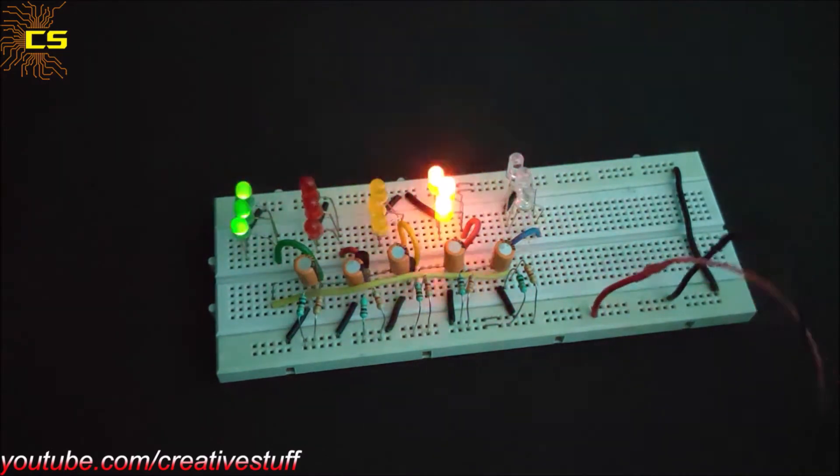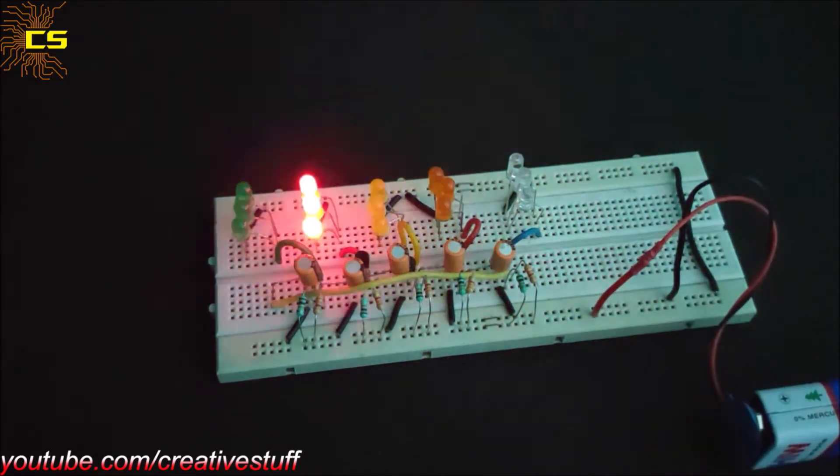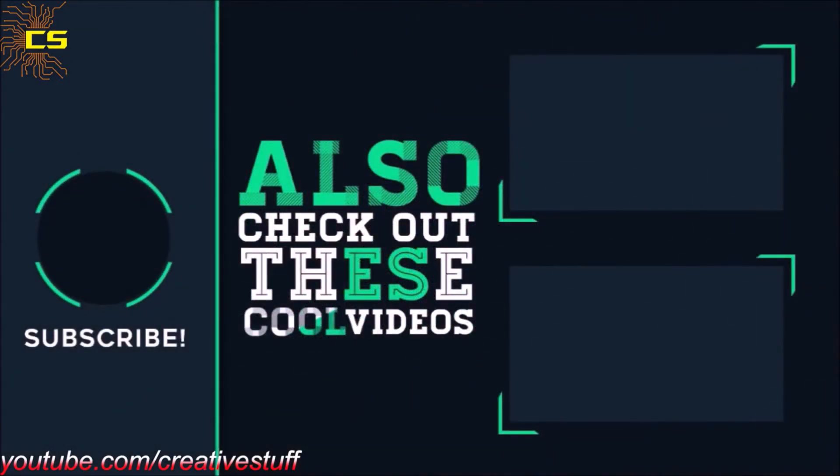Thank you for visiting Creative Stuff. Hit that like button, do subscribe and click on the bell icon for more interesting videos.